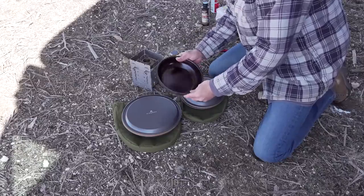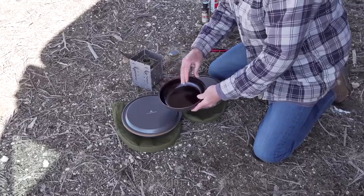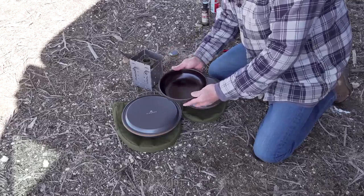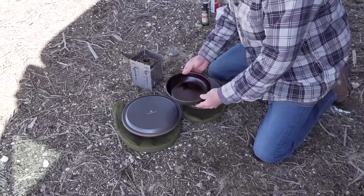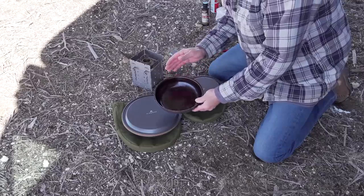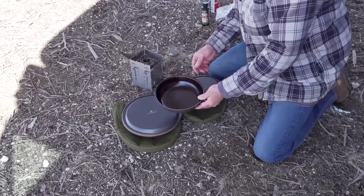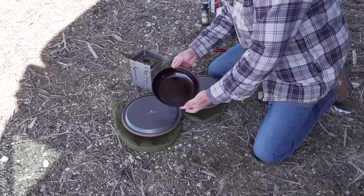First of all, I wanted to apologize that the instructions that your pan came with were not nearly as complete or detailed as they needed to be. I've done a lot of research and a lot of testing, and I think I've come up with a very good protocol for you to follow in order to get a really good seasoning on your Firebox frying pan.